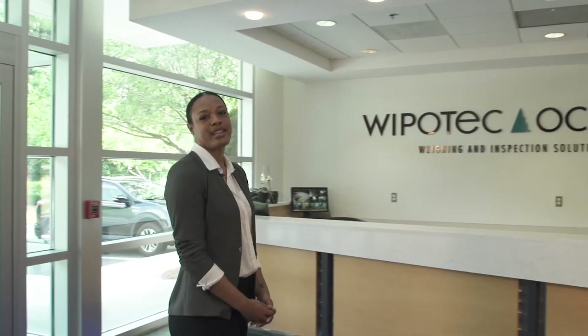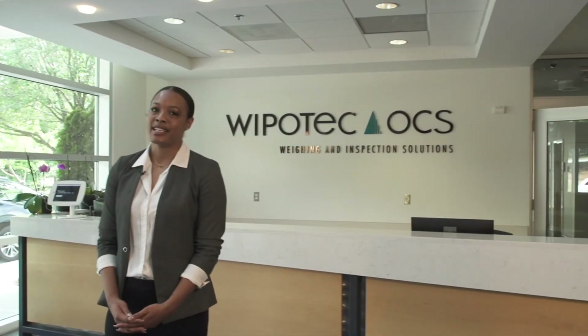Welcome to the North America Headquarters of Wuppetech OCS, here in the Atlanta suburb of Lawrenceville, Georgia. Wuppetech is a German manufacturer of precision weighing and product inspection equipment, and today we're going to talk about checkweighers. Follow me and let's get started.